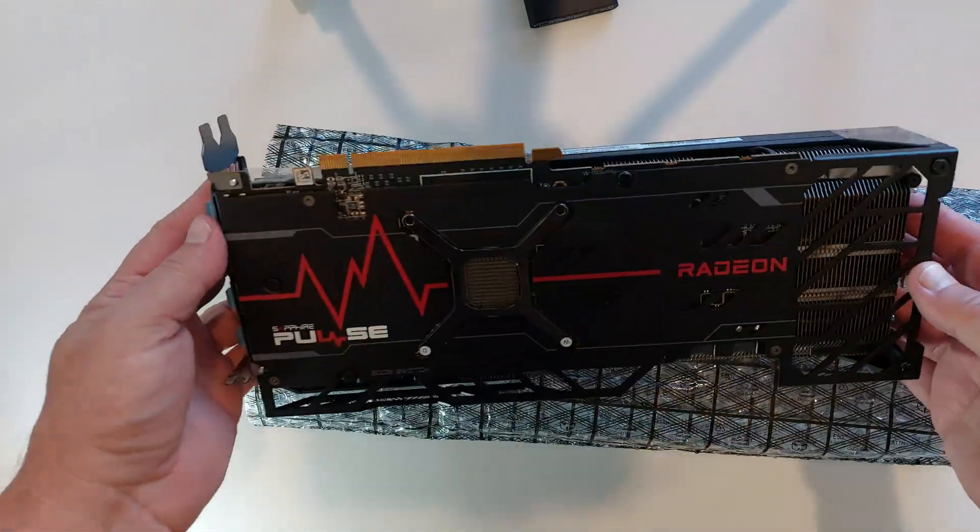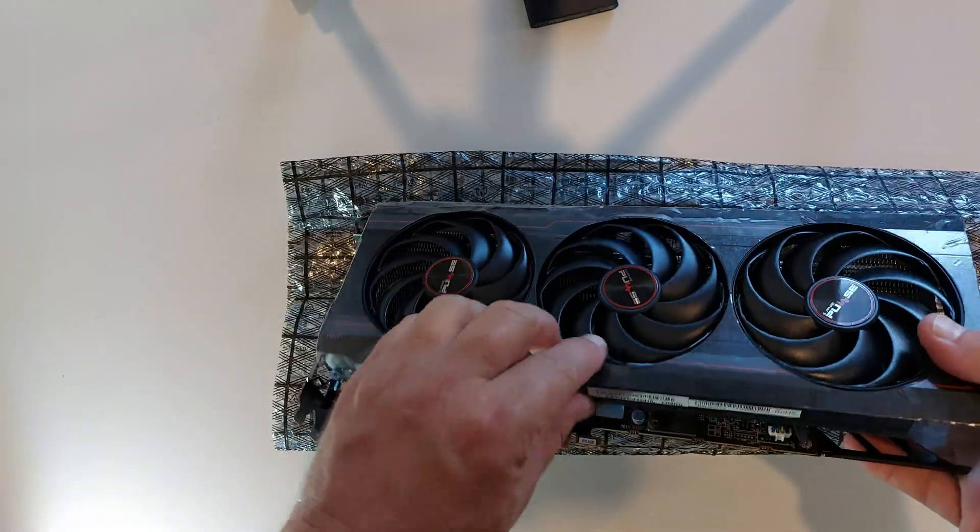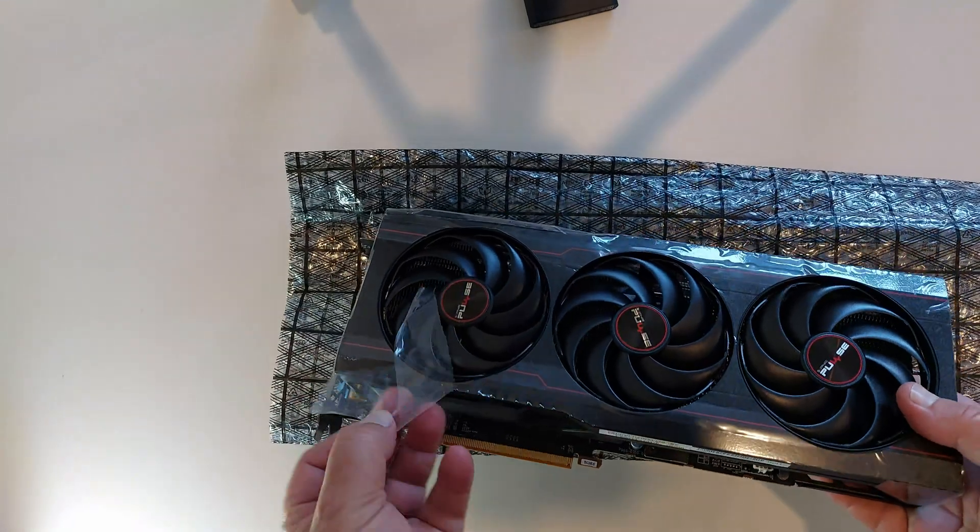Oh, that looks good — I like the look of that. Got quite a bit of plastic strips and stuff around it to strip off.